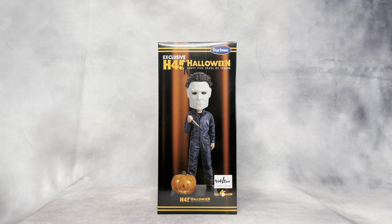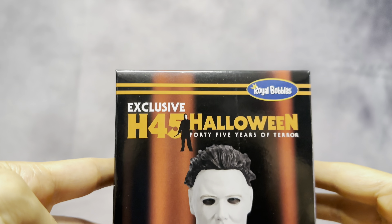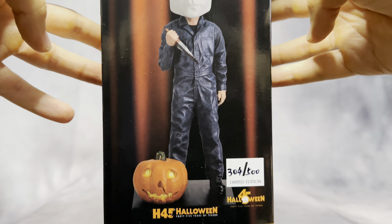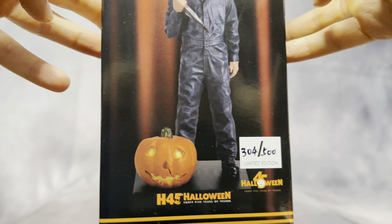I decided to make a separate video for this awesome bobblehead and go over all the details up close. The box looks really good — I like that they handwrote the limited number, 304 out of 500. Here's the front of the box: you can see it says Royal Bobbles at the top, Halloween Exclusive 45, and shows how the bobblehead looks.